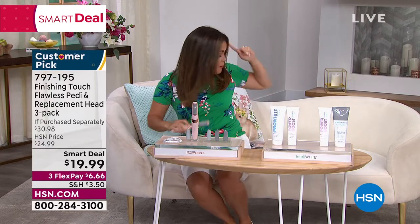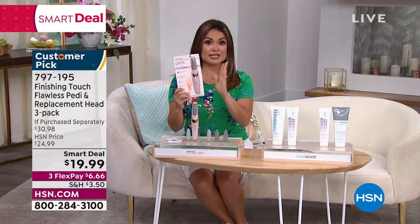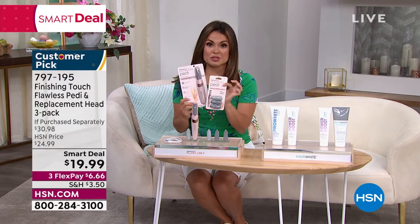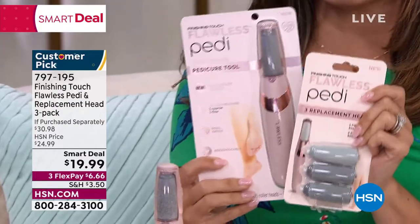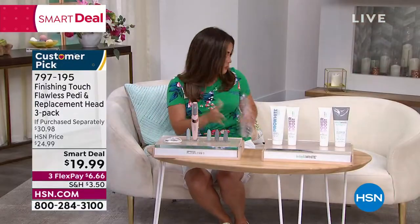The lotions you use will go right in. Typically it's just this — it comes with two attachments and it's 20 bucks. But for our smart deal, you're also receiving three extra attachment heads at no extra cost. It's a huge smart deal and a great gift idea. If you need something for Mother's Day or maybe for the Easter basket, I would pick this up. That smart deal is going away soon.